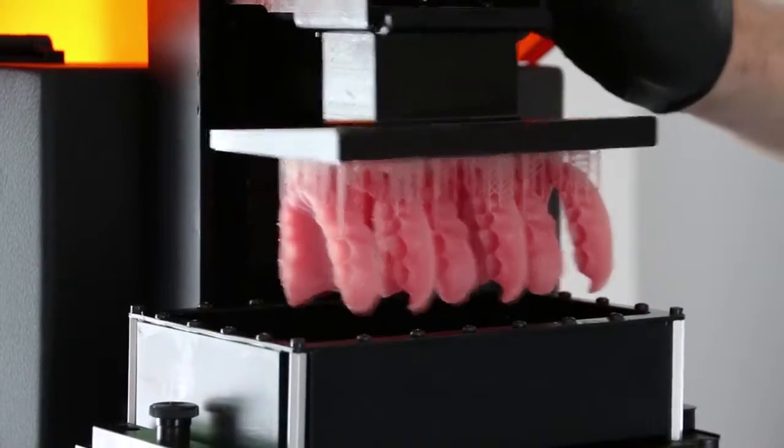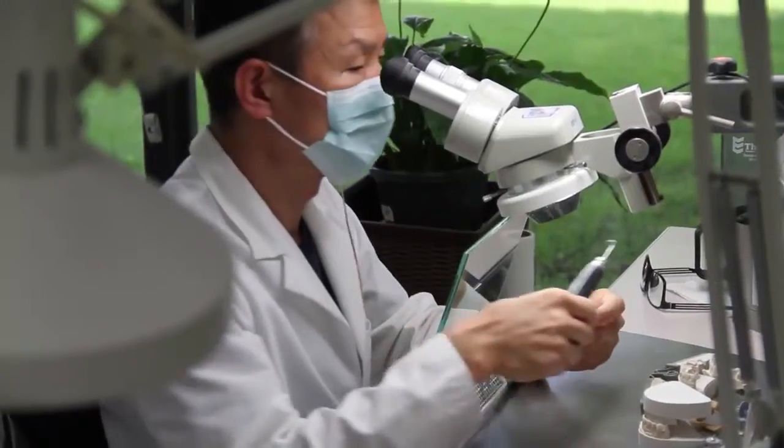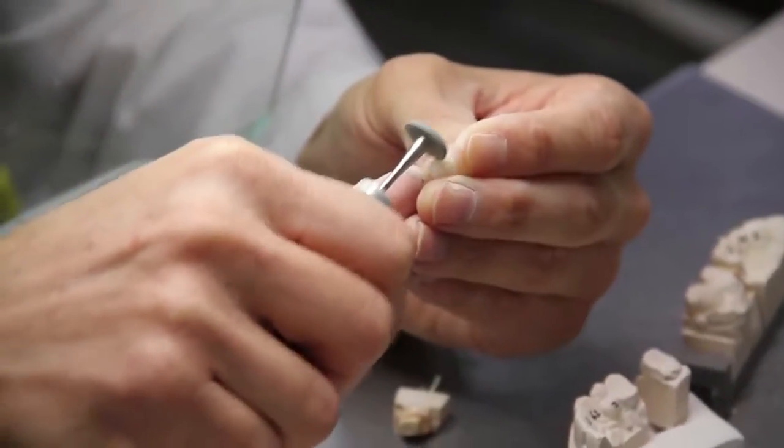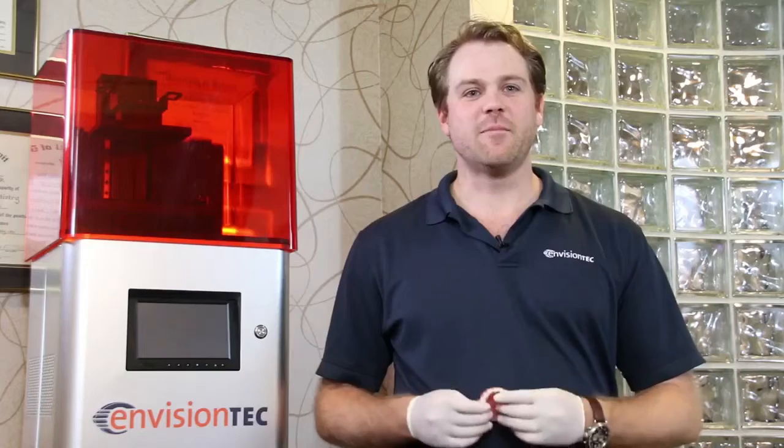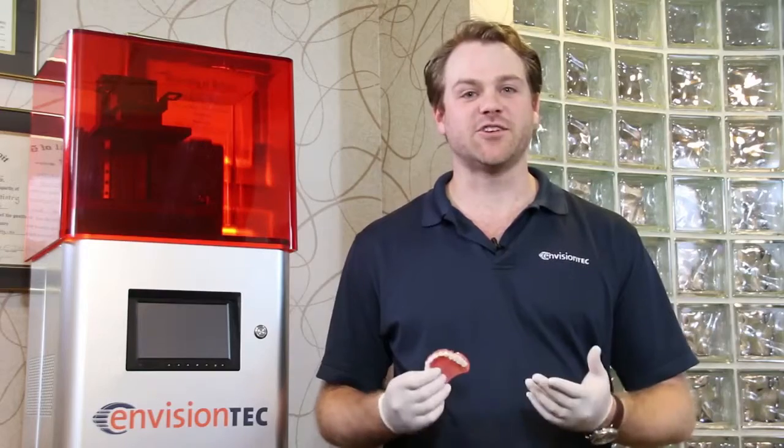The Vita can print 6 dentures in just under 3 hours, saving the denturist hours of time at the bench, not to mention how much overhead can be saved as well. Each denture base is costing between $4 and $6, making this a really cost-effective solution for providing dentures.